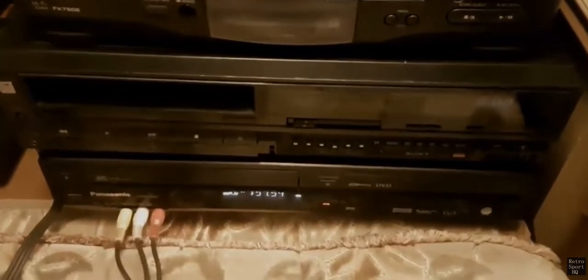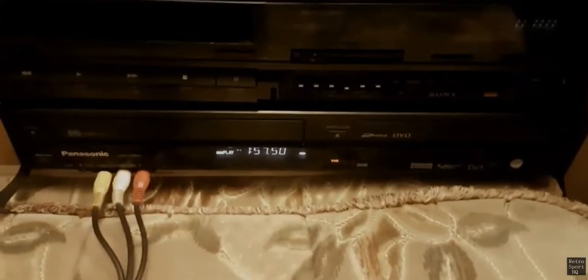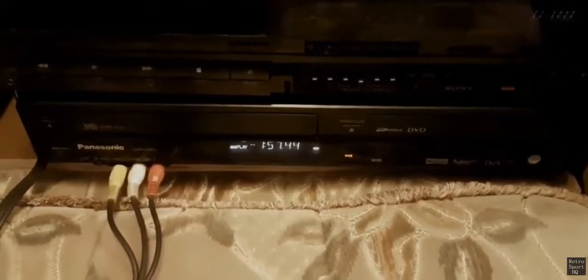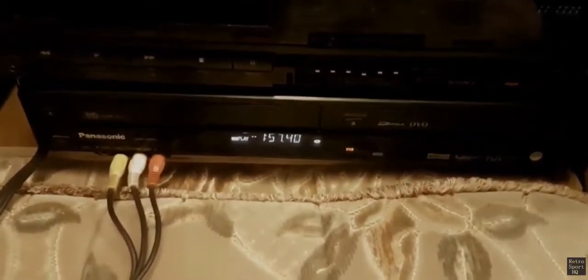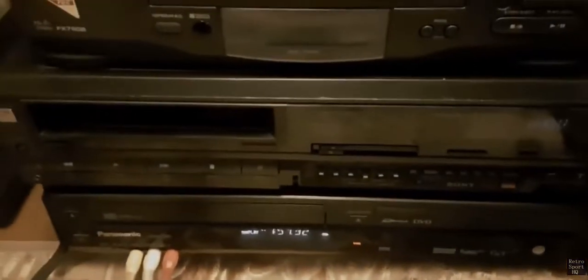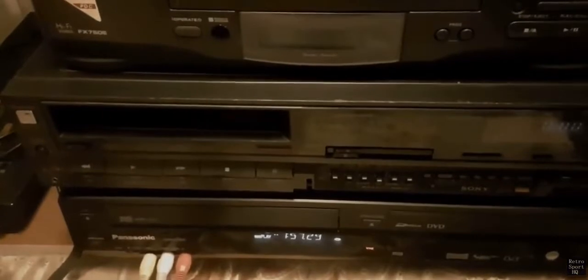Capturing the bottom one is a VHS DVD recorder, although I'm not actually using it to record to DVD — I'm just using it as a player. It upscales to 1080p, and that goes into an HDMI capture card, which is also 1080p. The machine above that is a Sony Betamax player.